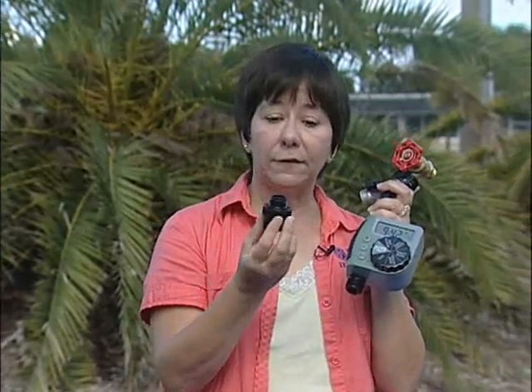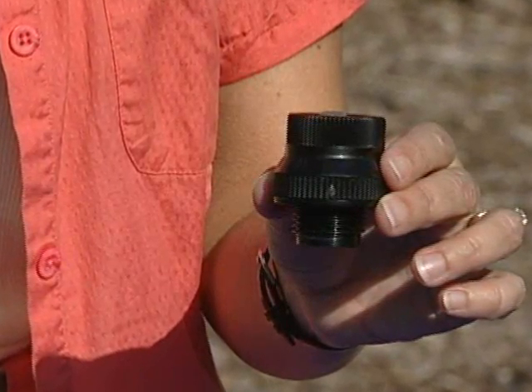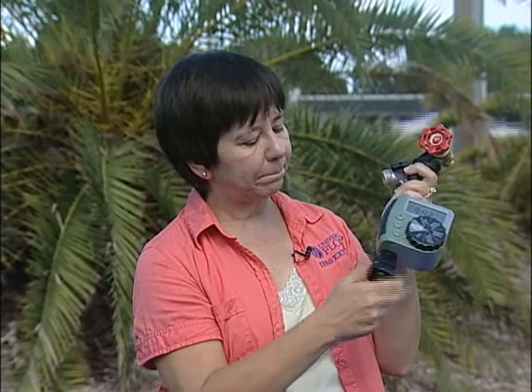So we've got this timer on here. Now the next thing we want to do is put on a backflow preventer. This will keep the water from coming back into your source water. All we do is just screw this right on here — very easy. And then we've got our backflow preventer.